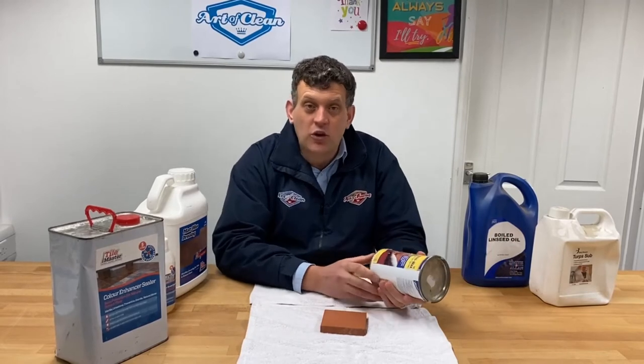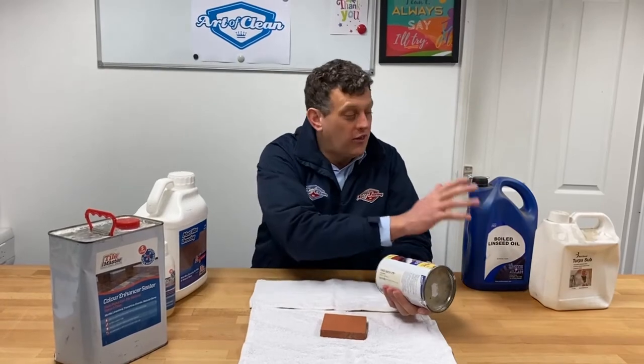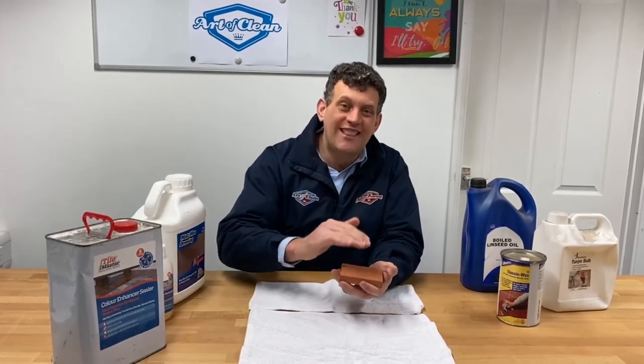The problem with that is these products first of all contain a very high volume of solvents, and if you do this method it is awfully smelly and it stays smelly for quite a long while. Then you need to reapply the wax every few months. What we've seen over the years is that wax buildup locks the dirt in between the layers, and over time that floor becomes very orangey, ugly, and not so nice — because the dirt gets trapped between the layers. No matter how hard you try, you just cannot get the floor clean enough for that next coating of wax to be applied.